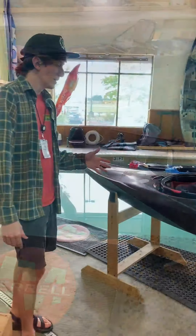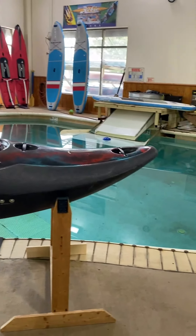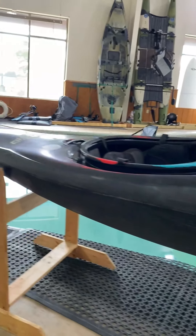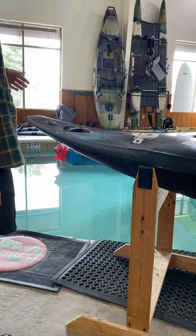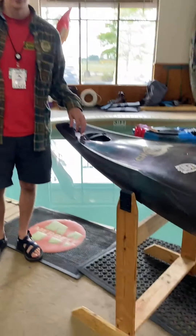It's a half-slice boat, so what that means is up front it's got the normal creeker style with a high rocker and a lot of volume, and then in the back the volume is cut way down so that you can get the tail underwater on an eddy line or in any kind of feature doing tricks and fun stuff like that — rock splats, enders — you name it, you can do it.